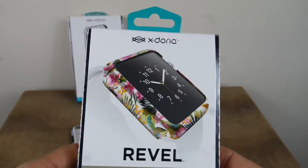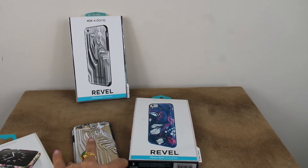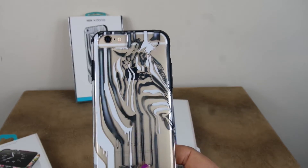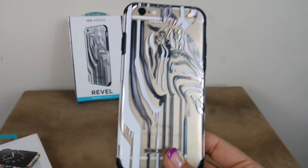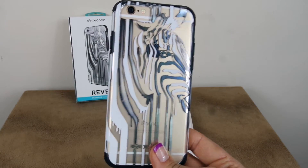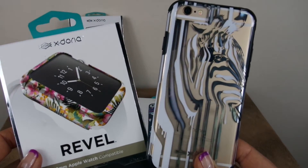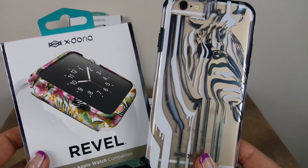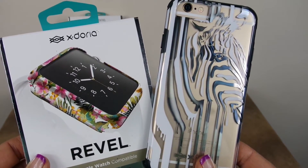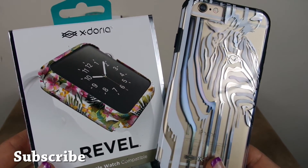There are quite a few other cases and designs on their website, even some that are for fundraising, so definitely take a look at Xdoria's site. In particular for price, the Revel case is $34.99 and the Apple Watch Revel case is $24.99 — very reasonably priced and beautiful designs. Definitely check them out and look at their other products as well. Again, these are Xdoria cases, and this is BoredFam signing off. Bye!